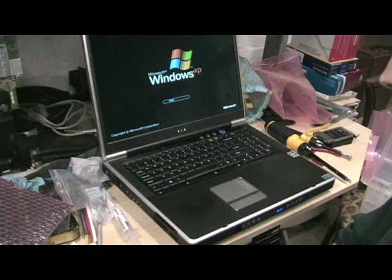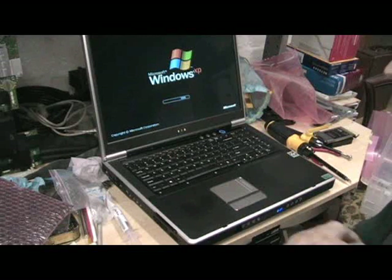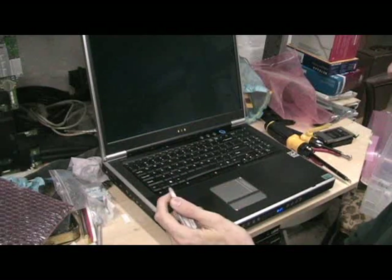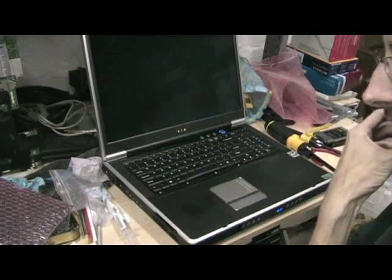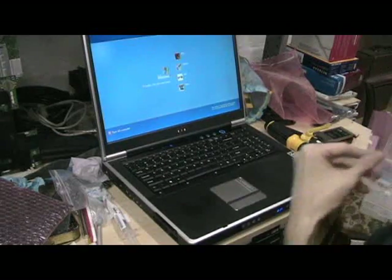Both the CPU and the graphics processor have been coated with Ceramique. The graphics processor has been attached and detached from the CPU every time — that's how it works. I even shaved off some of the heat sink compound.